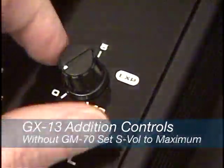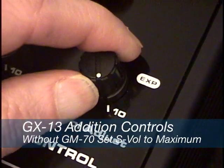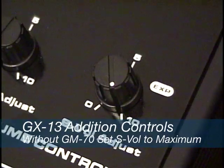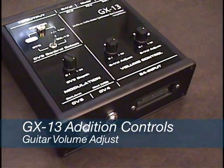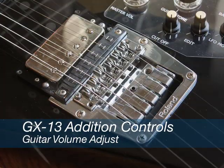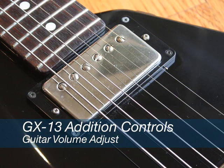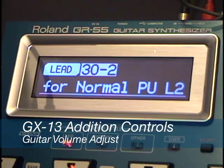For most guitar synths, simply turn the synth volume control on the GX13 to maximum when using it as a standalone unit. The guitar volume adjust controls the output of the normal guitar signal sent to the attached 13-pin synth. This level is more critical on the Roland GR55, with many patches designed to process the normal guitar output.